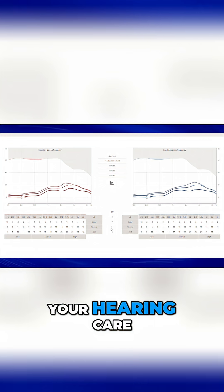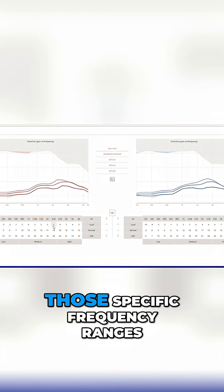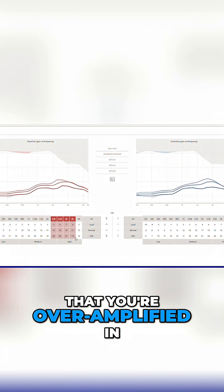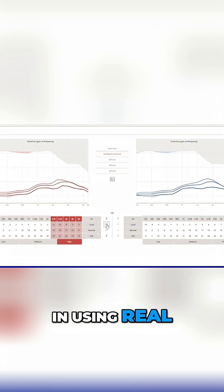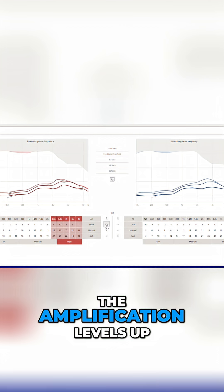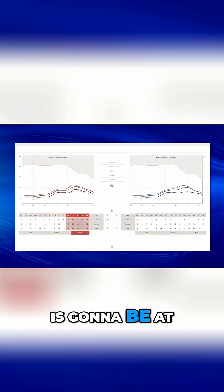If you're over-amplified, your hearing care professional can use real ear measurement to reduce the amplification in those specific frequency ranges. They can do the same for the frequency ranges where you're under-amplified, using real ear measurement to guide the amplification levels up to your prescriptive targets, so you know that your performance is going to be at its best.